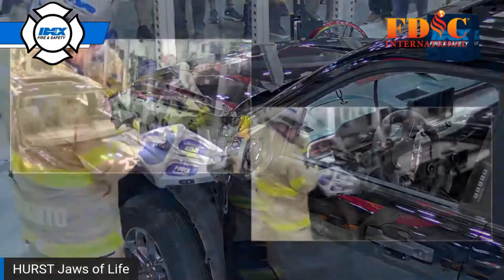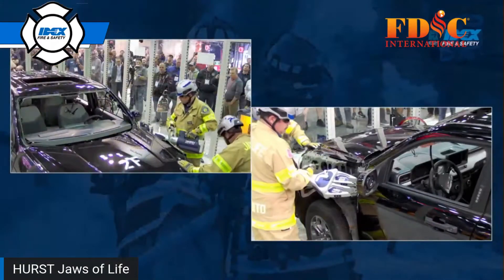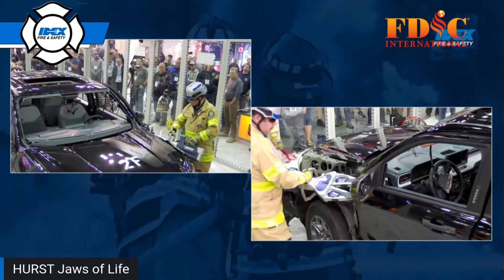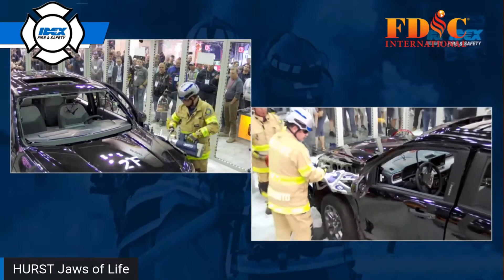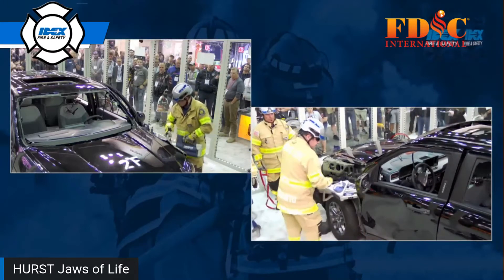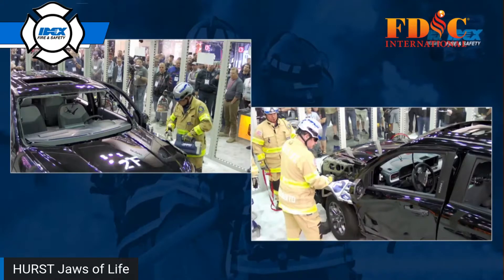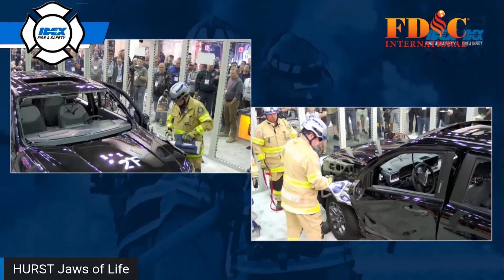As you can see, Anthony's going to work that door with the spreader. Note that he is approaching that spread above the top hinge — that is a critical technique. The old way of going between the hinges is not recommended based on the tensile strength of modern door hinges.